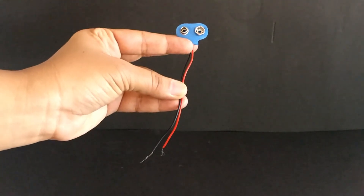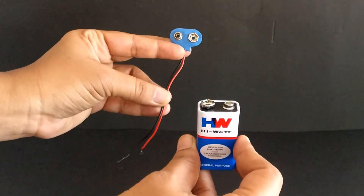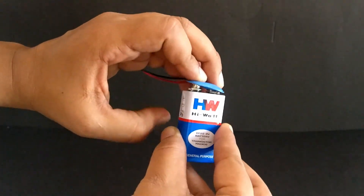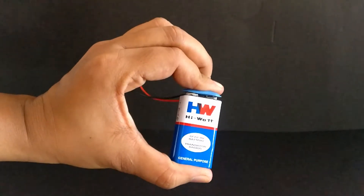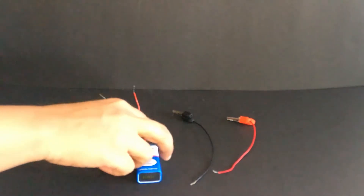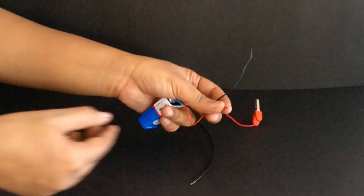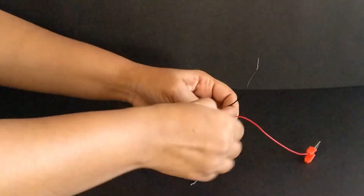This is the 9 volt battery snap, which fits with the terminals of the 9 volt battery. Place the big terminal of the battery snap on the positive terminal and the small terminal of the battery snap on the negative terminal and press. The wires from the battery snap can be connected to these crocodile clips. Connect the red crocodile clip to the red connecting wire from the battery snap and the black crocodile clip to the black connecting wire from the battery snap.